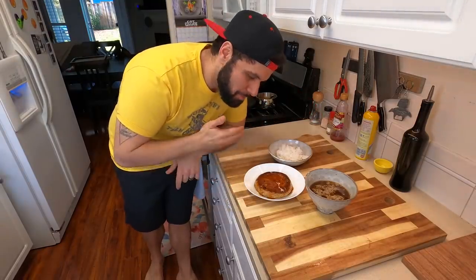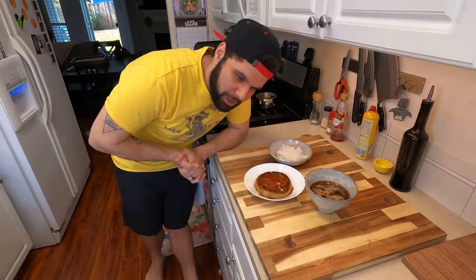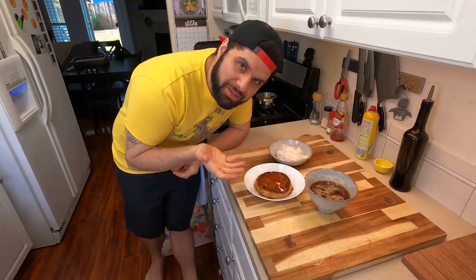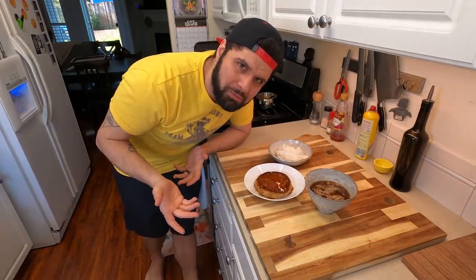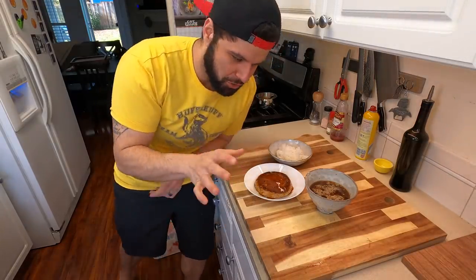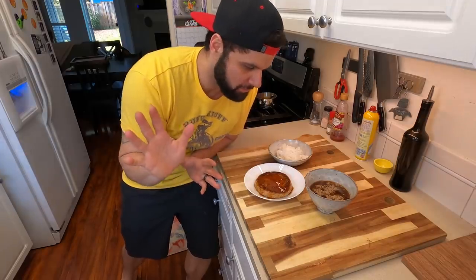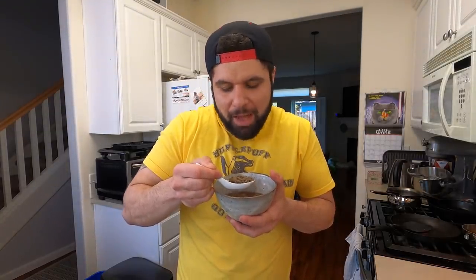There it is, guys — the Yukihira mackerel set. We did have to make some adjustments because a lot of food isn't available, but we were able to do this with canned tuna which is probably readily available anywhere. We also modified the soup using dried mushrooms since I had them on hand and couldn't find dried squid in my area. It goes to show how versatile you can be with what you have. Let's try it — I'm going in on the soup first.